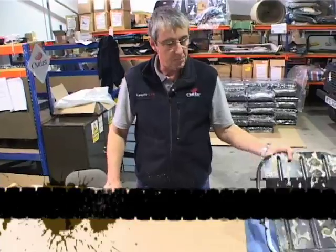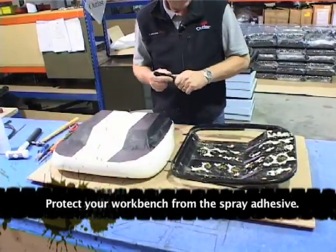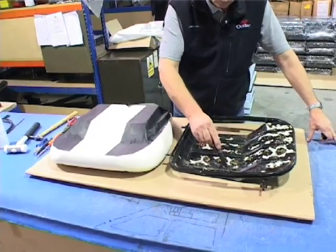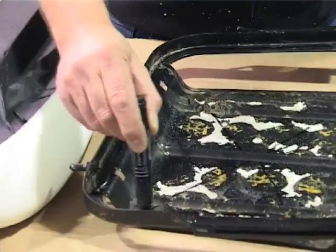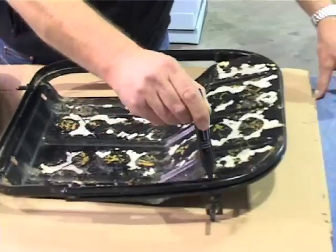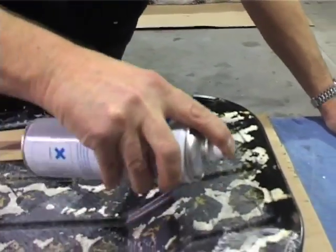The next thing we want to do is bond the new foam to the seat base. Where we need to glue: go across the seat base, make a cross, round the back channel, all the way around to here, then on the top retaining channel all the way around, and on the front of the seat pan.